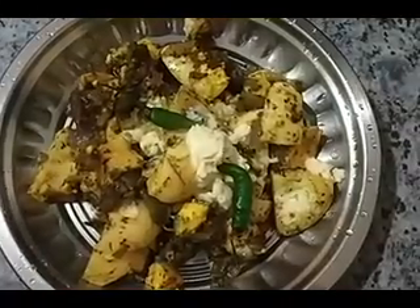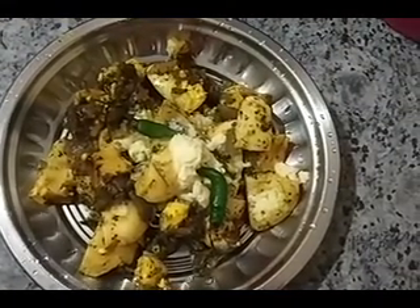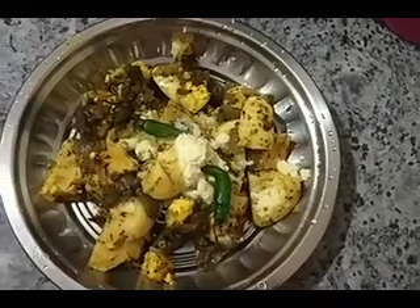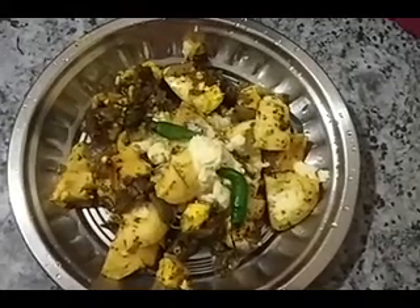We have added the secret ingredient which is fresh cream — this is optional — and we are done with our dish. What do you guys think about our dish?